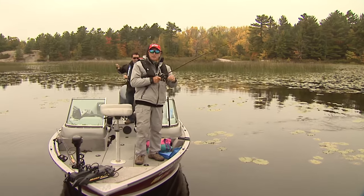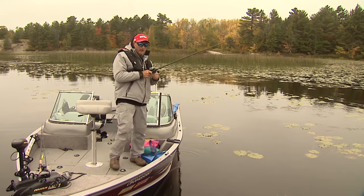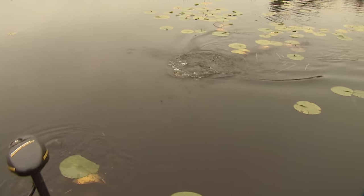We're just having a little discussion about making long casts — looks great, but when you're dealing with a lot of cover like this it's not good for hook setting.